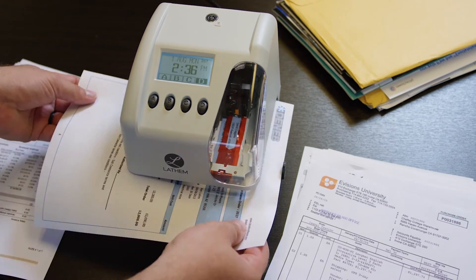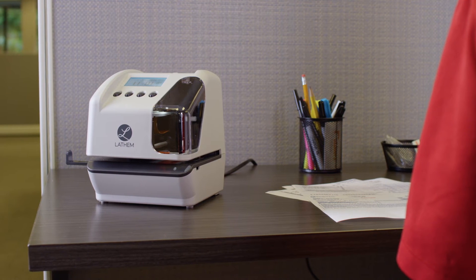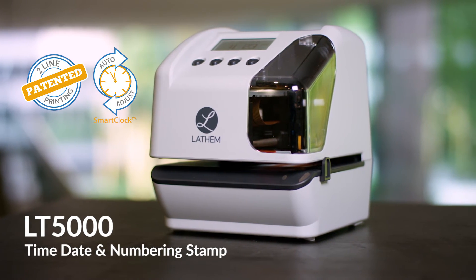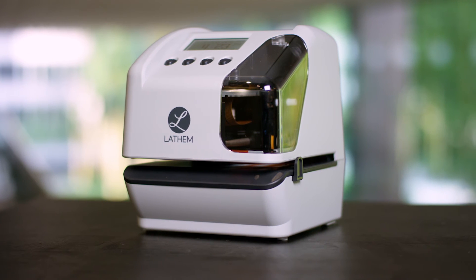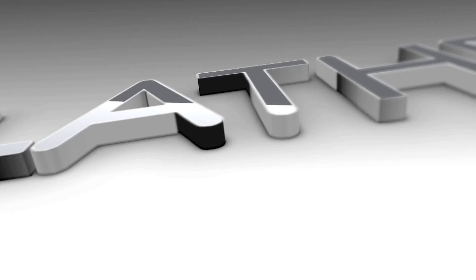The LT5000 is unlike any other timestamp available today. It is made for offices like yours who value reliable and accurate timestamping. Other systems just can't compete. Order the LT5000 today and experience the Latham difference.